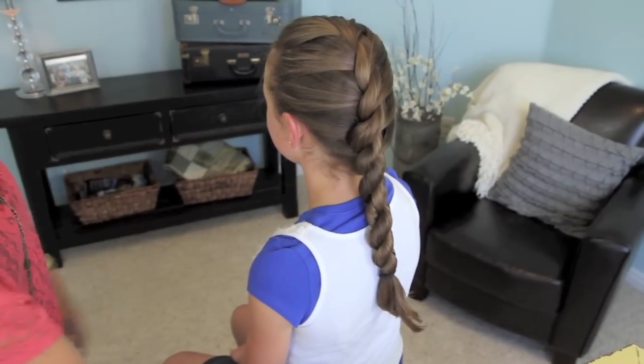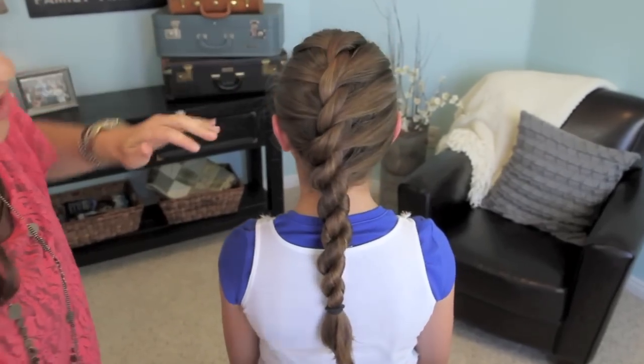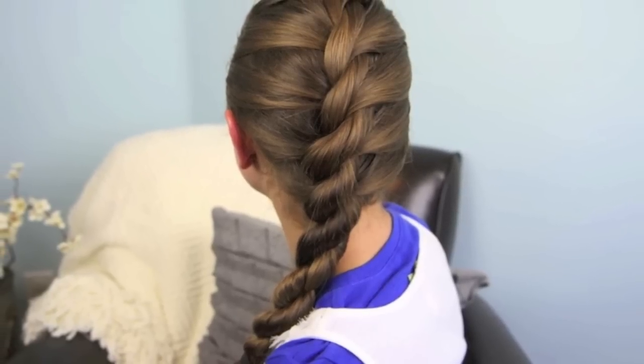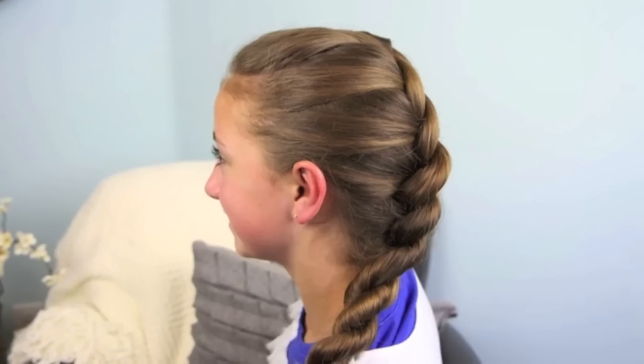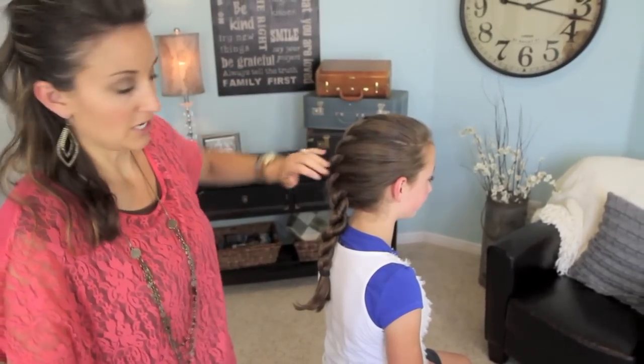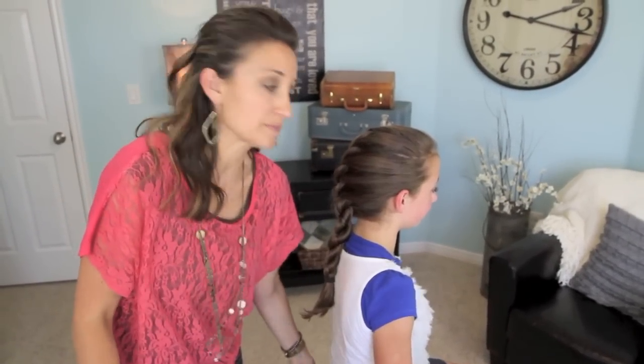So there you go — this is just your basic French twist. If you don't already know how to do this one, I would strongly encourage you to learn it, because there are so many offshoots from this hairstyle that can be really fun and unique and different looking. Also a great summer 'do because it's pulled out of your face — you can do it wet or dry, it doesn't matter. We hope you enjoy, and we'll see you for our next tutorial.